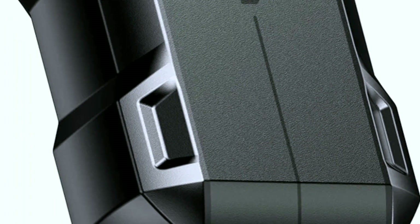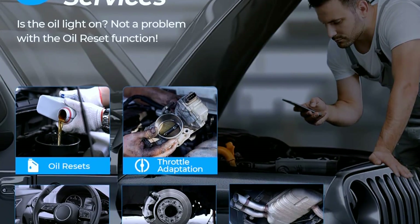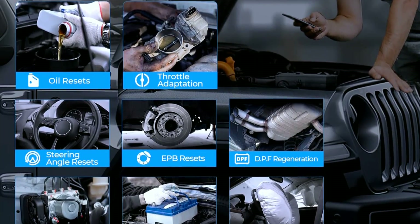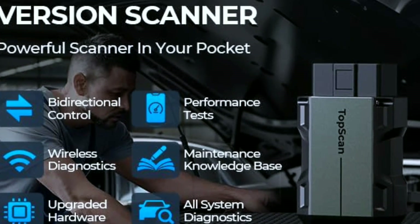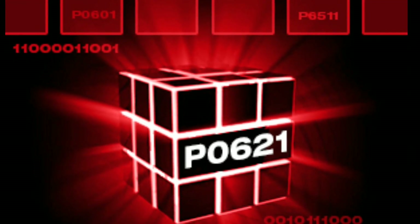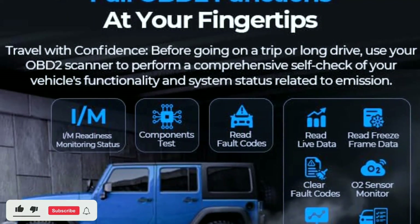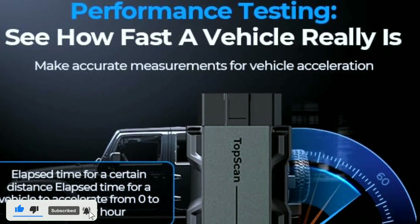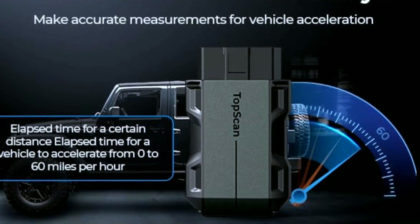Before we wrap up, let me share some handy tips and tricks. Regular maintenance: it's good practice to perform regular diagnostic scans even when your vehicle doesn't show any issues — this can help you catch potential problems early and save on costly repairs. Understanding trouble codes: when you retrieve trouble codes, don't panic. Look up the specific code in the user manual or online resources for a better understanding of the problem and potential solutions.